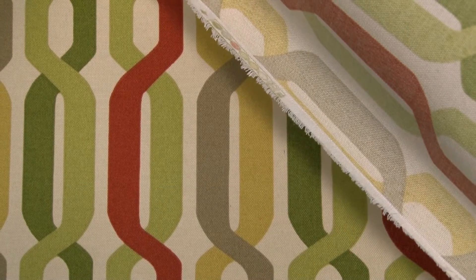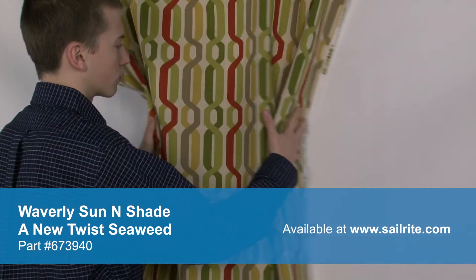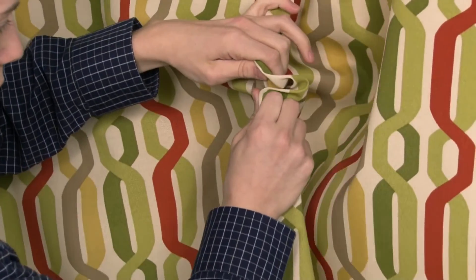Sun and Shade's vibrant patterns are pigment printed on 100% polyester diamond weave cloth. Sun and Shade is perfect for casual outdoor living with great fade resistance and 500 hours of UV protection. There is a right and wrong side to this fabric, meaning only one side is meant to be exposed to the outside.